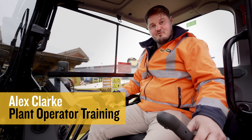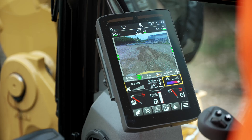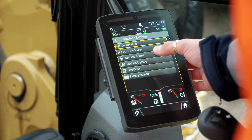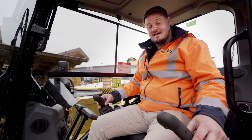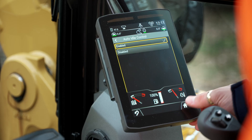Hello, my name is Alex Clark, operator training for Finning UK and Ireland. We're going to have a look at some of the built-in features in this next generation 308 CAT hydraulic excavator. First of all, if we tap into the menu screen, machine settings, auto engine control, we're going to make sure that that is enabled. During periods of inactivity, the engine will throttle down and save us some fuel.